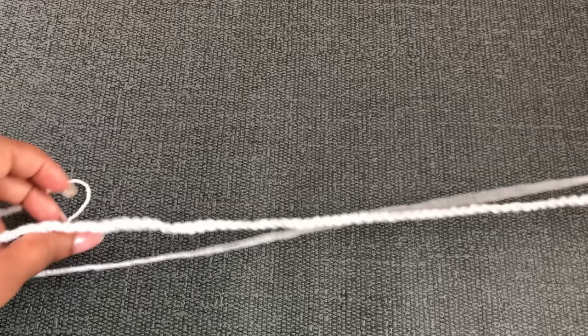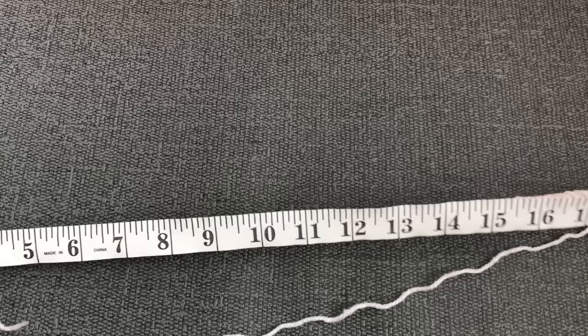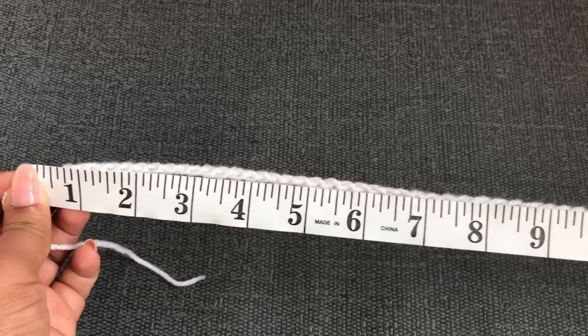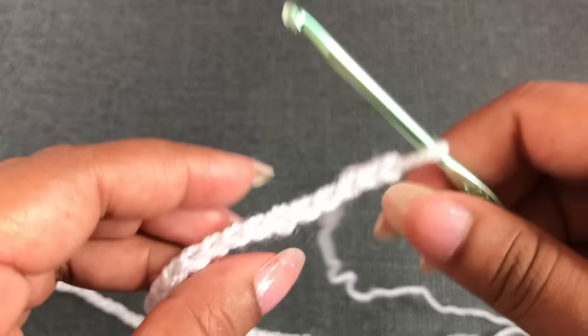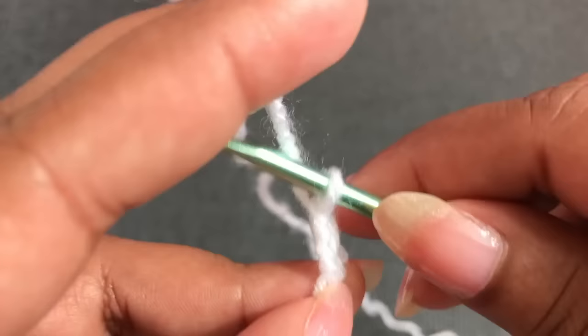This 120-chain measurement without the border is coming to 30 inches, which is 76 centimeters. This blanket pattern is a multiple of 4 plus 3, so I'm going to add 3 more chains — 1, 2, and 3. Now I have altogether 123 chains. I'm going to use the back loop for Row 1, starting with a single crochet, skipping the first chain, into the next chain.